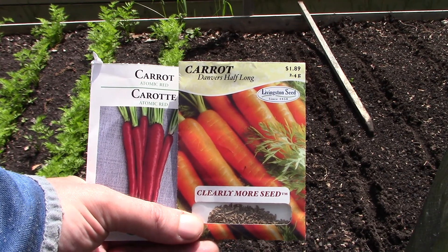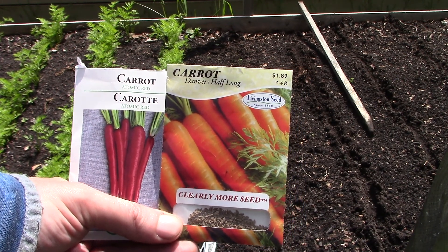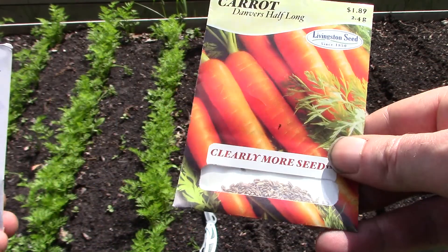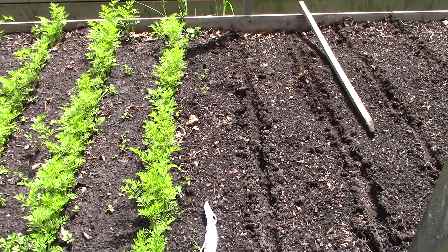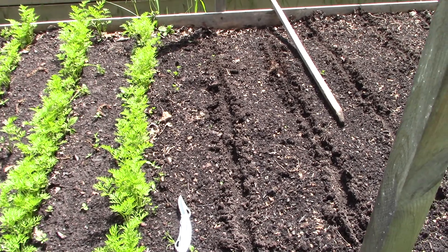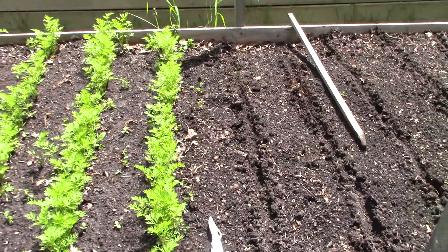Hello friends, hello YouTube. I'm just going to plant some carrots. I have some Atomic Red and some Danvers Half Long — I'll try them out and see how it goes. I've already planted some of these but I like to stagger my plantings. You can see I have carrots coming up already — those have been in the ground for at least a month now — but I'm going to plant some more so I get a staggered harvest. As you can see on the left, carrots are growing quite well.